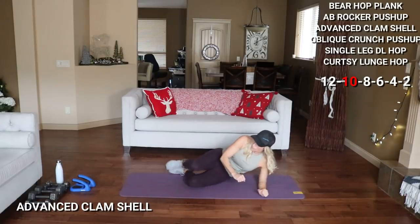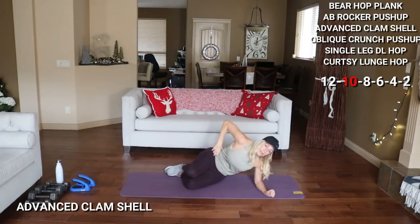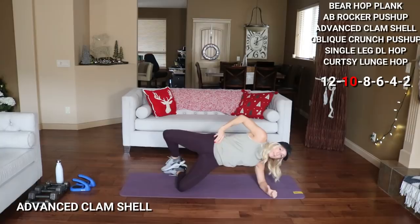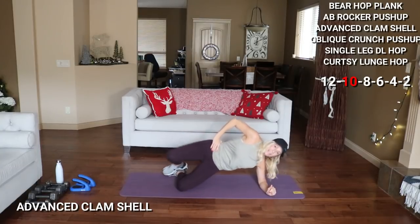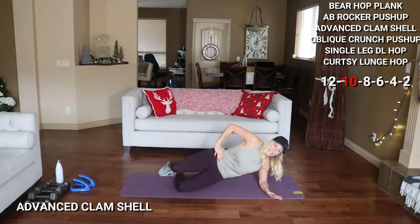Ready? Work for 10 here — up, 2, 3, 4. This will go by a lot faster when it's only the 4 and the 2 — it'll fly. It's the first couple that are hard, isn't it? There's 10. Good.